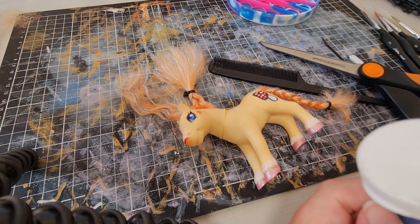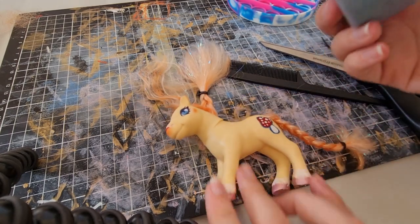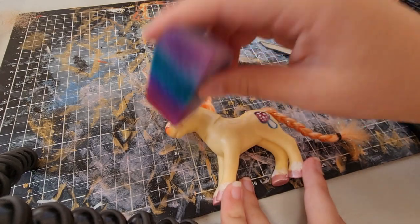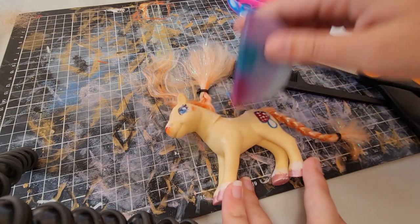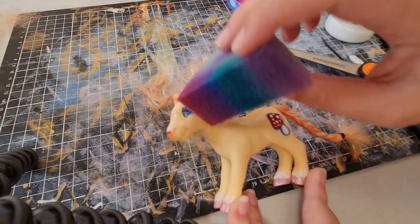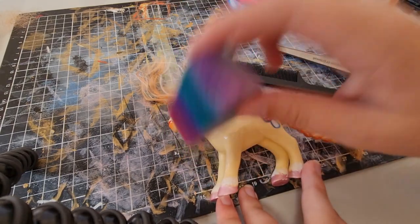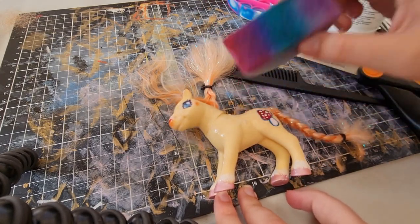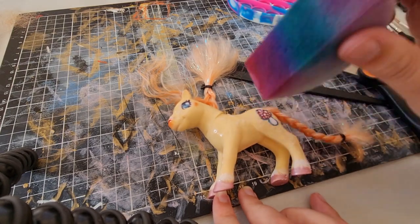At the time I had known about Liquitex and went to my local art supply store and they only had the glazing medium in stock, so I was like, oh, it should be fine. Oh no. That did not work out. Thankfully this time I actually have the Liquitex matte varnish and not the glazing medium that makes things more liquid.